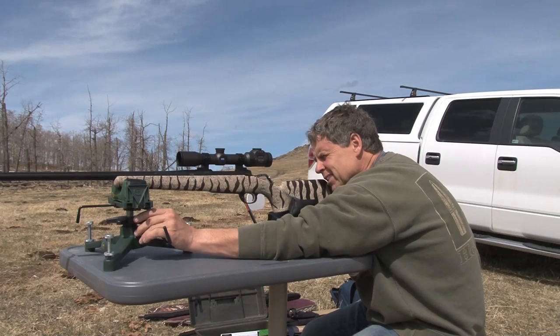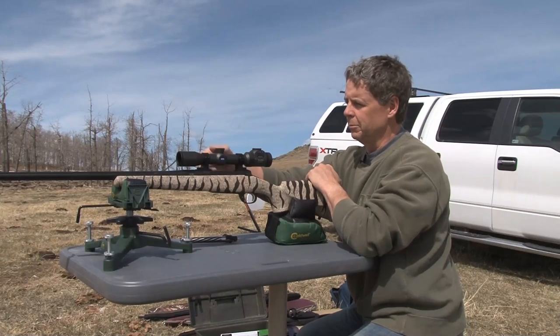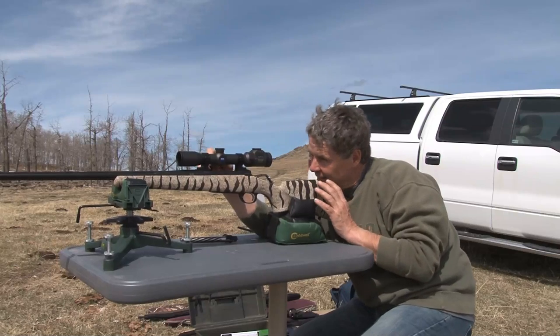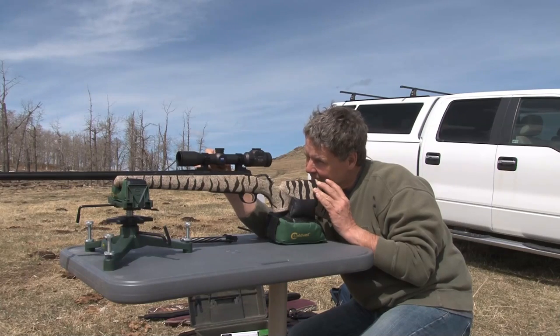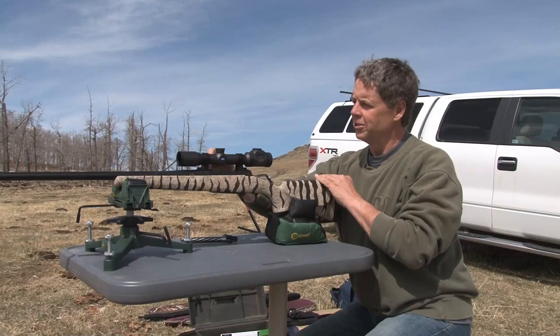I'm going to look through my scope — what I see is I'm off to the left a little bit, so I'm just going to move my scope to the right a little bit. Let's move it over — okay, bang on the middle now. It's not going to be super accurate but what this will do is get me on paper to start with.